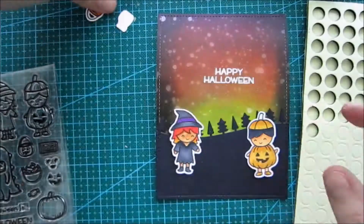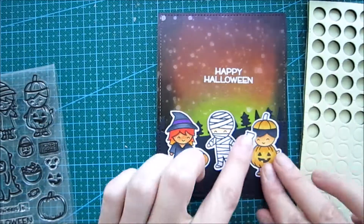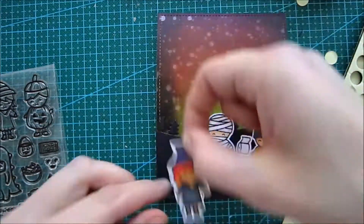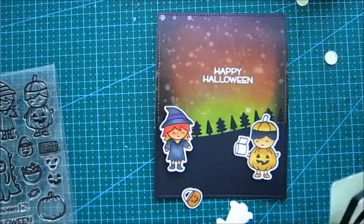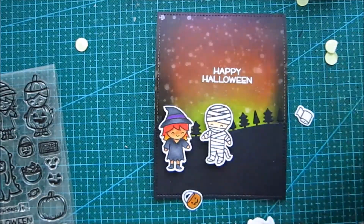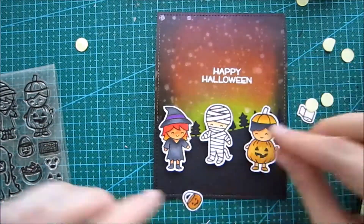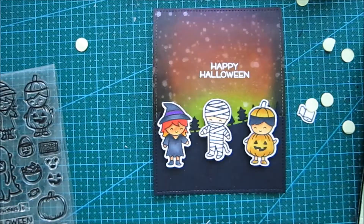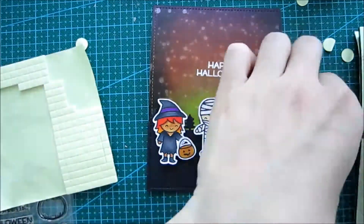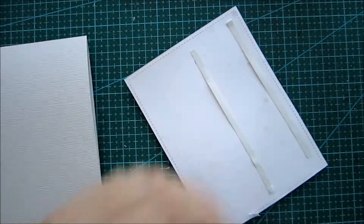I'm adhering my panel, cleaning up the Multimedia Matte, and then starting to build my scene with all these cute little images. I'm gonna bump them up on some foam squares. This was a pretty fun card to put together — the thing that took the most time was the coloring of all the images, but since I colored so many, that's what you can expect.